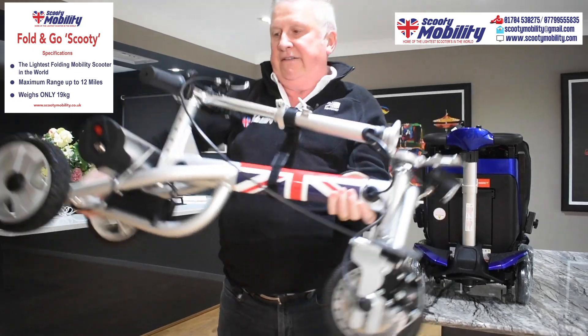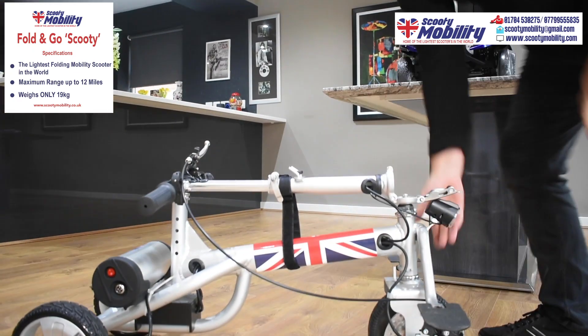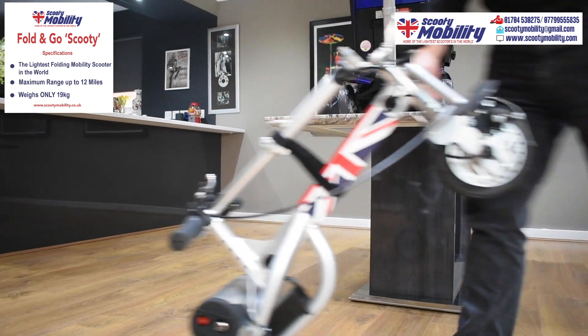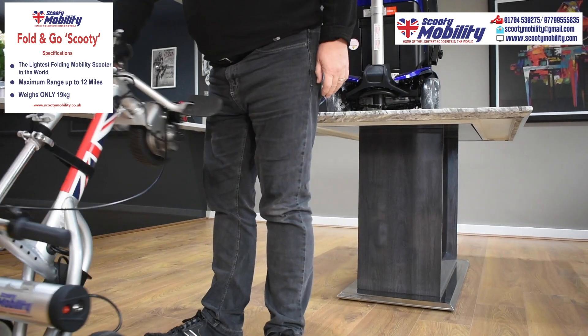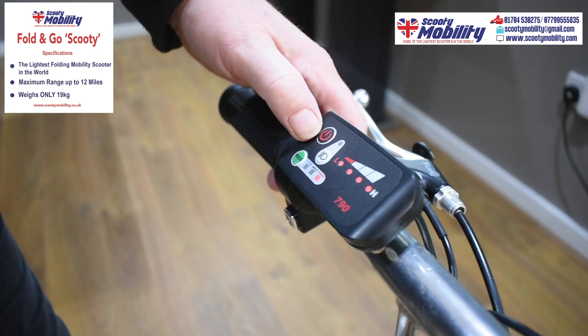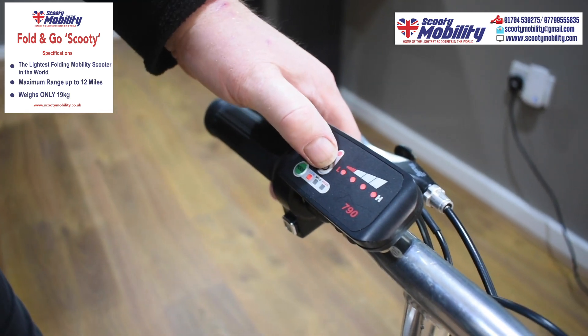It does up to 8 miles per hour, with speed settings of 3, 6 and 8. You can wheel it around and take it up to the boot of the car — maybe put the front wheel onto the car boot and lift from the back to make it even easier to lift into the boot of your car. Speed settings of 3, 6 and 8 miles per hour.